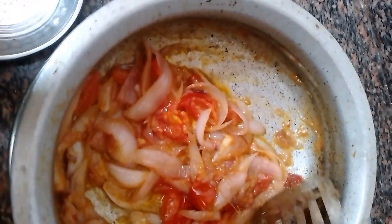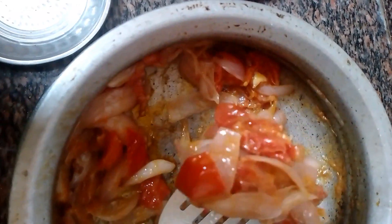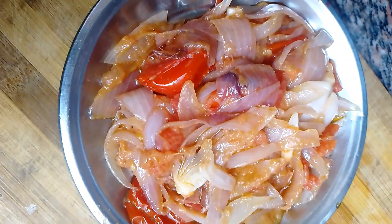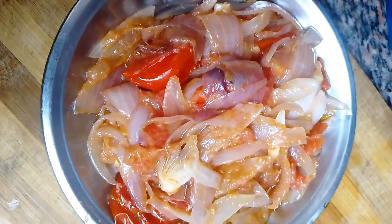I am going to make a nice paste. We add a little paste in a mix jar to make a thick paste.